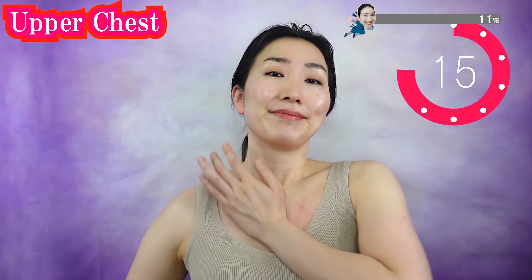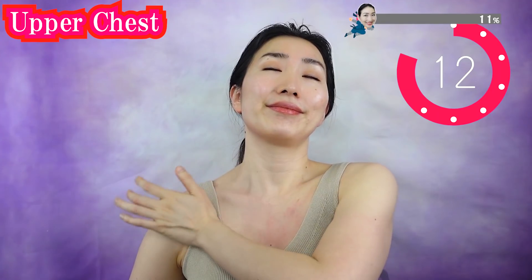Do the other side also. You see, it's getting warmer.